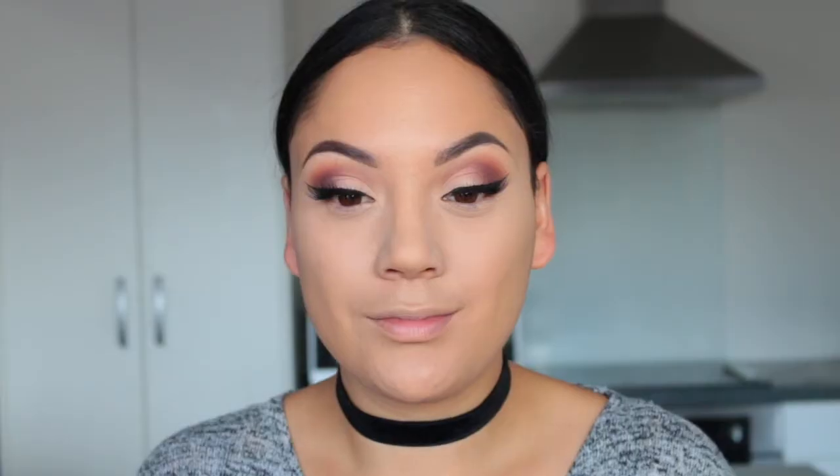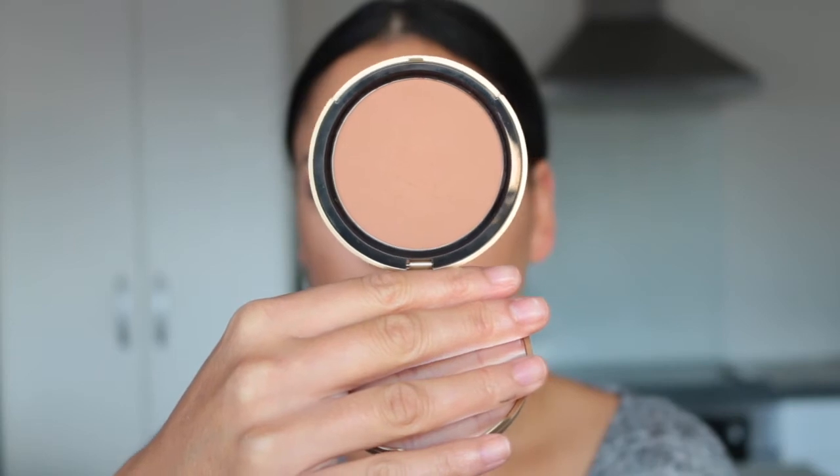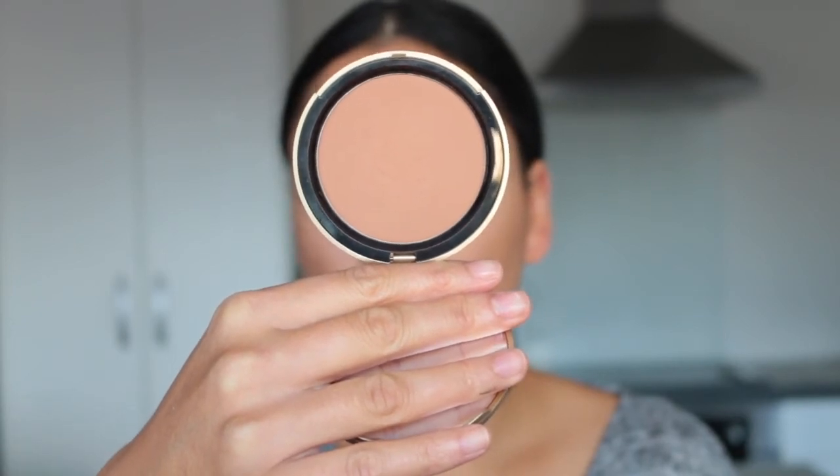I'm taking a shade from the NYX Contour and Highlight Palette to chisel out my cheekbones. I really haven't picked this up since I got the Kat Von D one and I totally forgot how much I loved it. Moving on to bronzer — I'm using the Too Faced Dark Chocolate Soleil Bronzer to warm up my cheeks and the tops of my forehead.